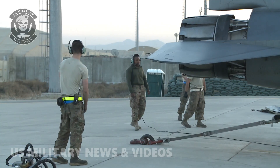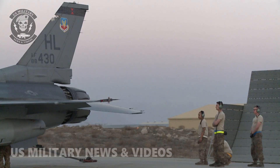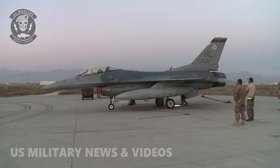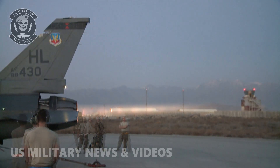Down here in Phase consists of F-16 crew chiefs, but we also work a lot with our counterparts — weapons, avionics, E&E, and fuel shop. We do a lot of coordinating with them to get these aircraft repaired back to service, back to the fighter squadron to produce air power.